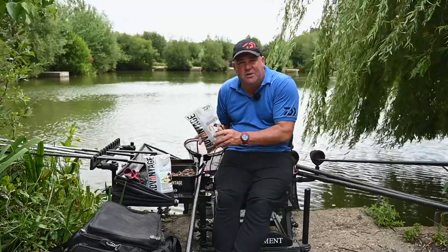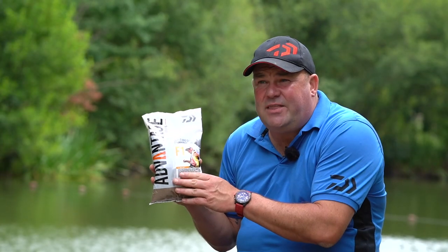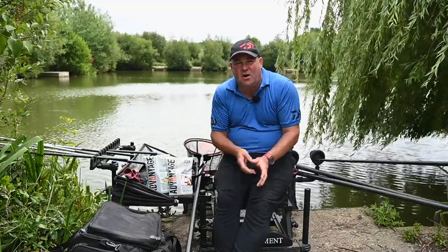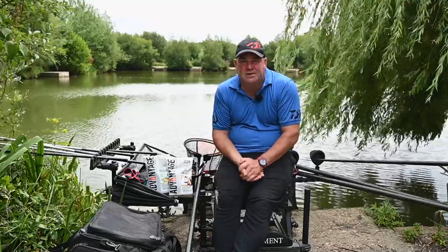One little tip: if you want to darken any of your favourite groundbaits in the winter when the water's clear — like the F1 or the Green Bream — just take a little bit of one of the darker mixes, whether it's the Black All Round or the Black Method mix, and just mix it in. It's quite a powerful dye and it will just darken it off really nicely.